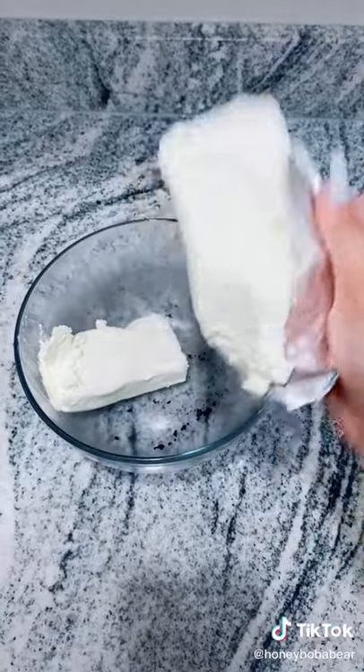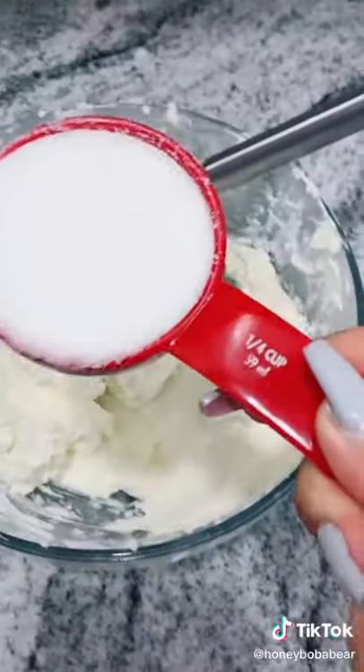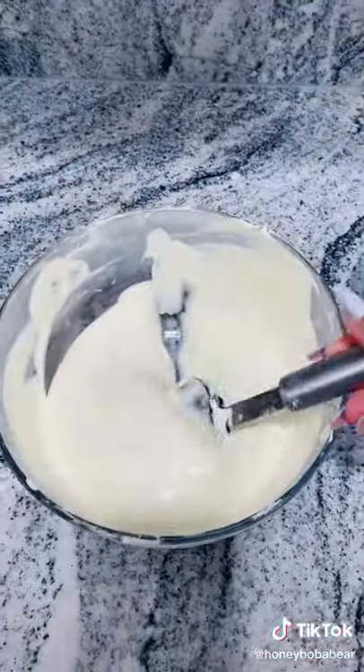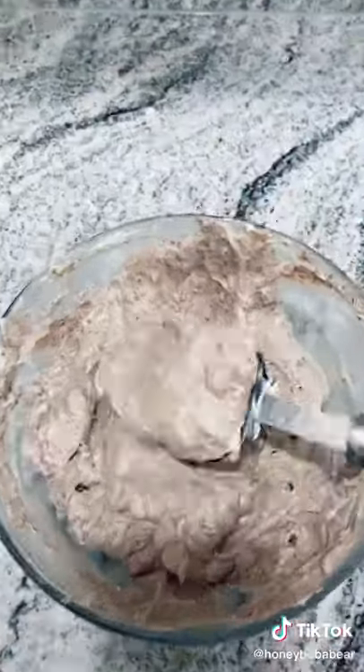Grab that same bowl. Add 16 ounces of cream cheese, one-fourth cup of sugar, a splash of vanilla extract, and two eggs. Then whisk everything together. Once it looks like this, add in your leftover cup of Oreos. This mixture should look like cookies and cream.